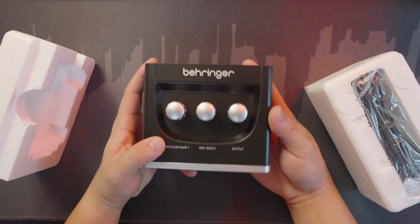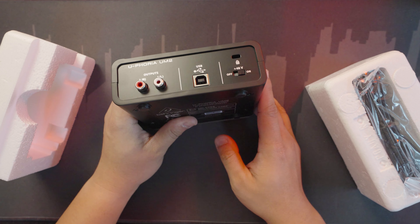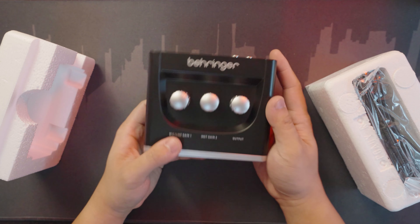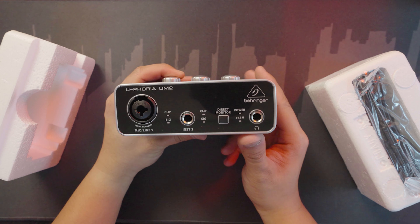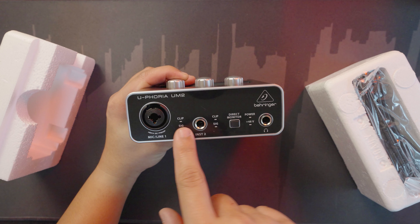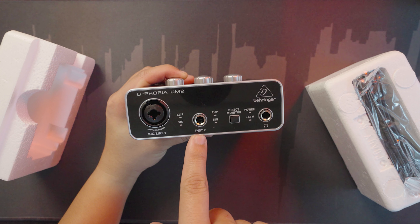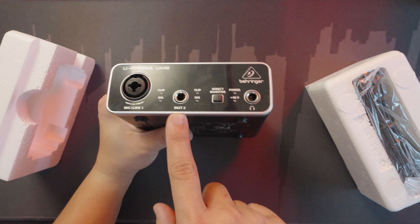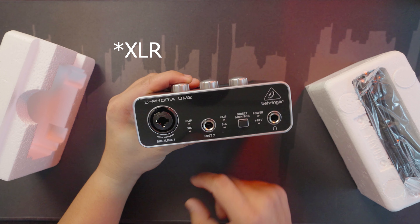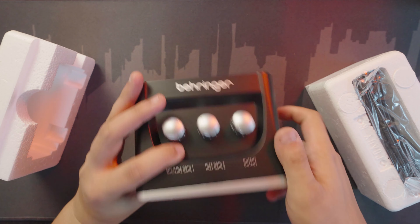There's also this button — I'm not sure if it's a phantom power of some sort, please comment down below if you know. There are indicator lights for volume clipping and signal. It looks like instrument two is labeled here, and for the microphone there's this outlet — I forgot what you call it, it's not SDI — I forgot the name.